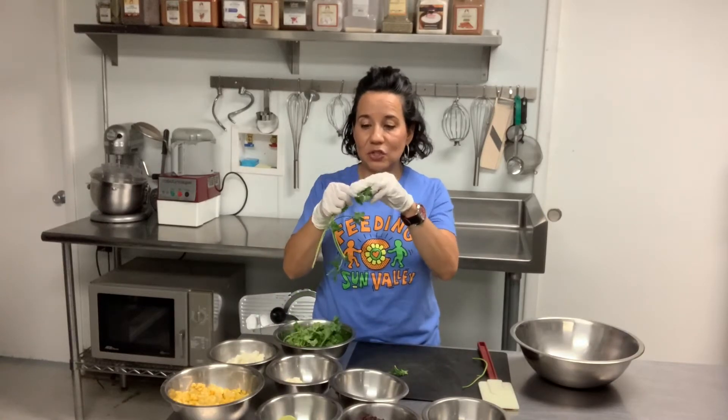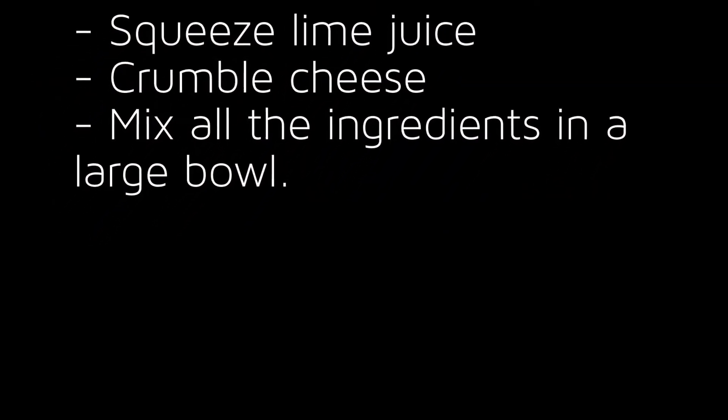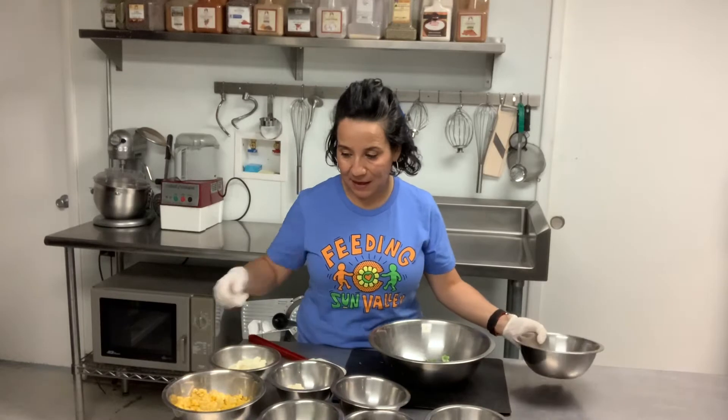Just grab your cilantro and make sure you take all the leaves out. I am going to put them in the bowl. Make sure everything goes in there.